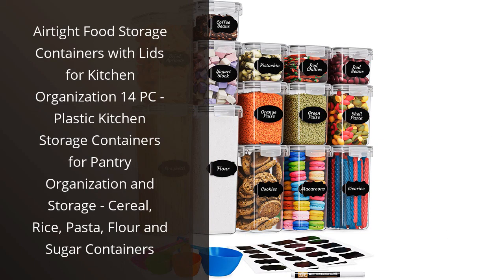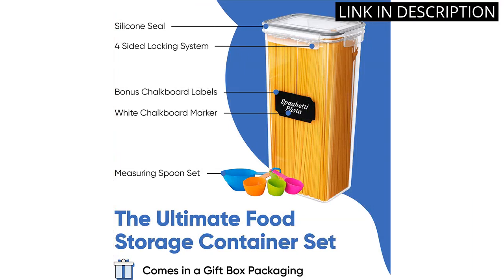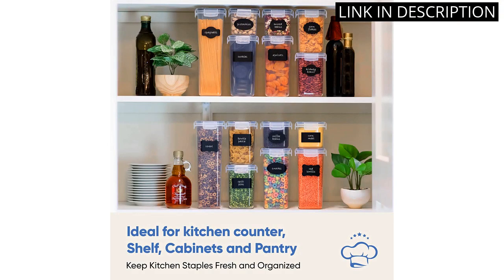I recently purchased the Airtight Food Storage Containers with Lids for Kitchen Organization 14 PC set and I am very impressed with the product. The containers are made of high-quality plastic and come in a variety of sizes to fit all of my pantry essentials. The airtight seal keeps my foods fresh for longer periods of time, and the clear containers allow me to easily see what I have stored inside.